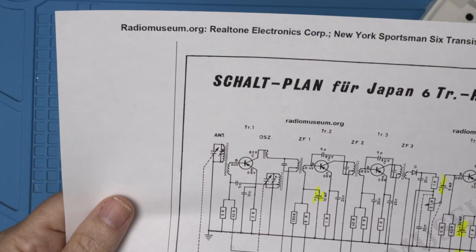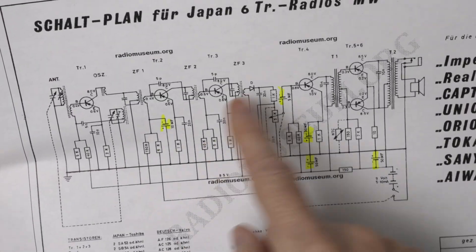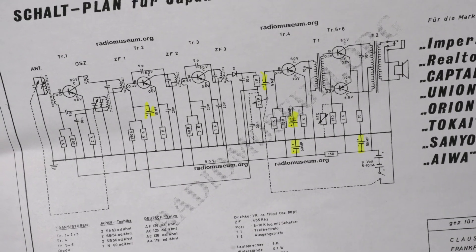I was able to find the schematic at radiomuseum.org — these guys are great. I marked the caps and it looks like we have five of them. So let's get to it.